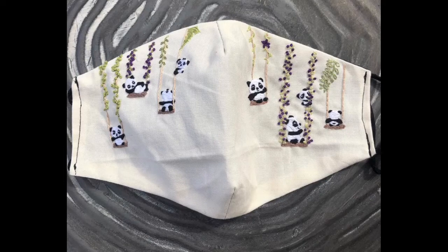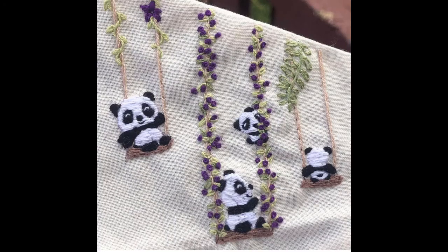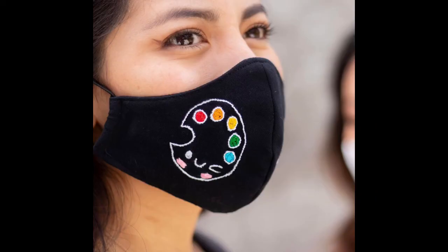Bismillah ar-Rahman ar-Rahim. Assalamu alaikum, hello friends, I hope all of you are fine and doing well. Let's move to the details of this video. I'm here with you again with the very beautiful, latest, and all-new designs of face mask embroidery. All of these are hand-embroidered face mask designs — like this panda design, which is extremely mesmerizing and eye-catching. These mask designs are for kids, girls, boys, teenagers, adults, and older age groups — so these are for every age group.